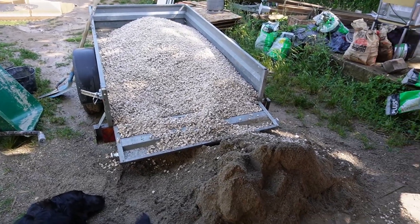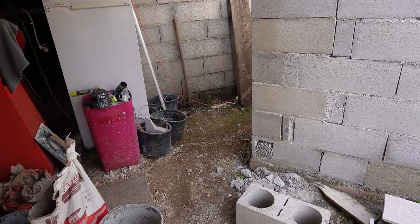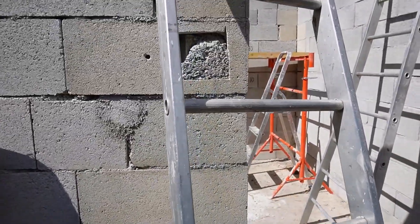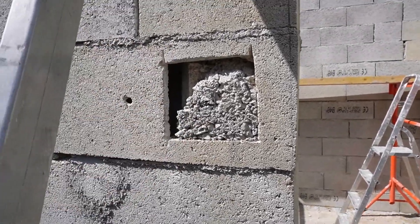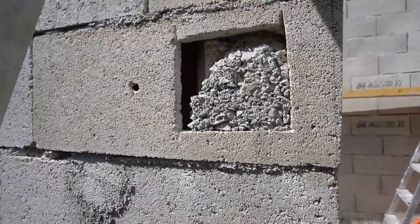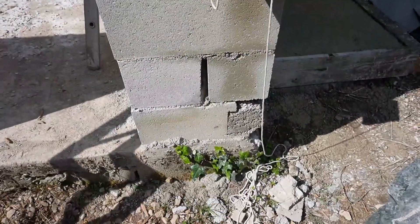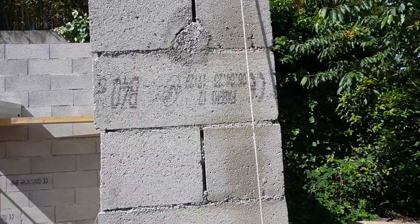Vous avez vu jusqu'où je me suis arrêté — on voit que j'ai terminé de couler tous les piliers. On voit encore les traces d'eau, pourtant ça fait plusieurs jours que j'ai coulé ces piliers. On voit la pénétration du béton — c'est normal que ce ne soit pas parfaitement plein, le béton est épais. Malgré tout il est rempli jusqu'en bas. Là j'ai commencé à préparer pour le chaînage horizontal.